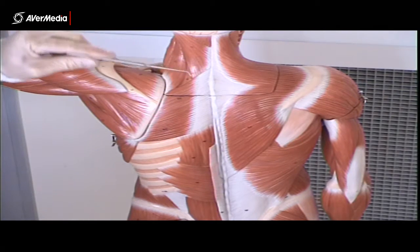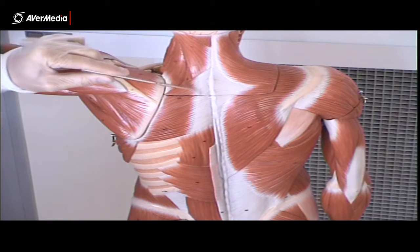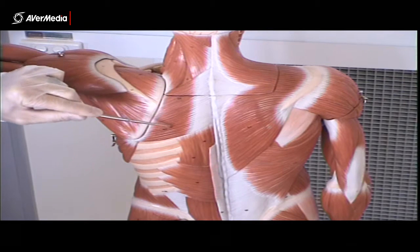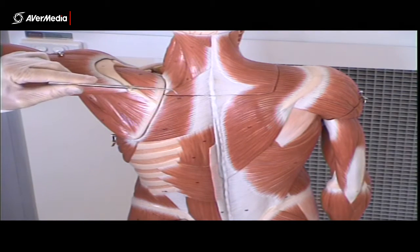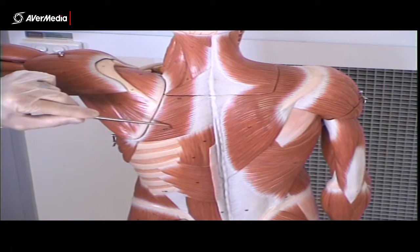So here we have rhomboid minor and then rhomboid major. Now on this model they've made them all one muscle mass, so they're not actually differentiated. But they have numbered them — minor at the top, major at the bottom.